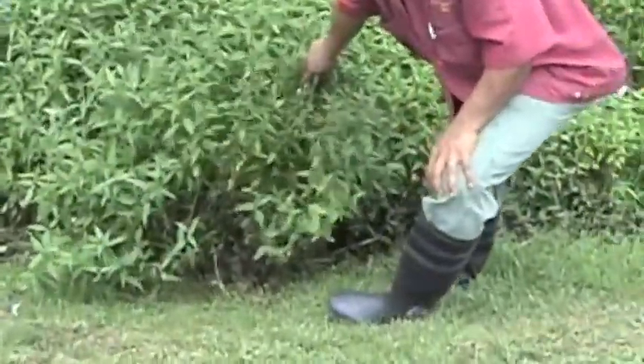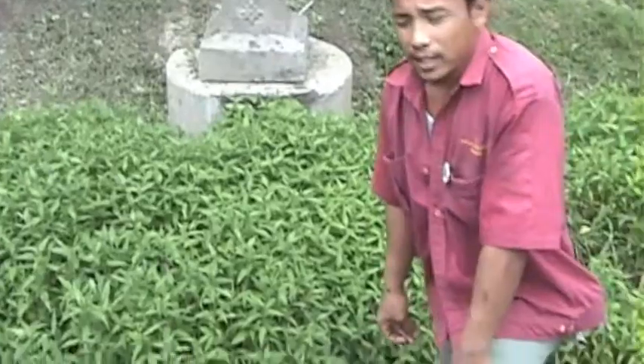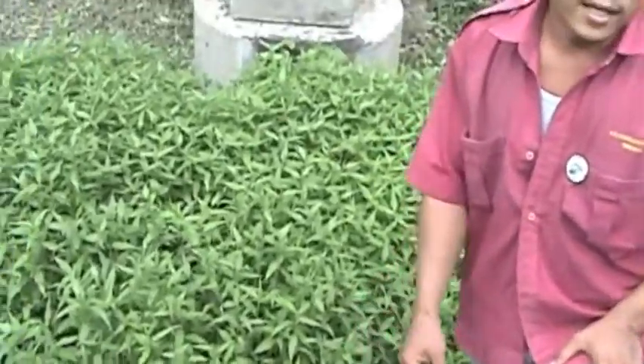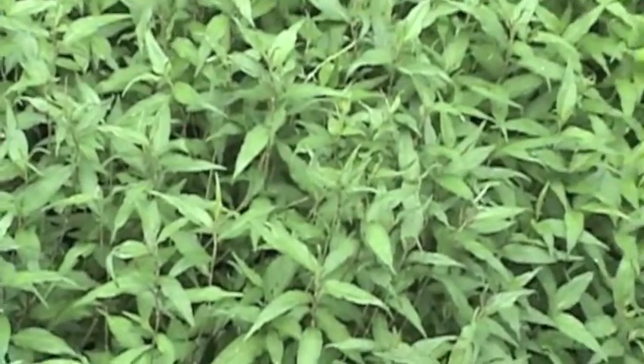This is the neem leaves. That is the neem tree over there, behind the mango tree. That's the Vietnamese basil. We use it to make laksa.